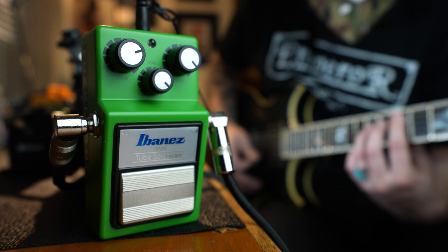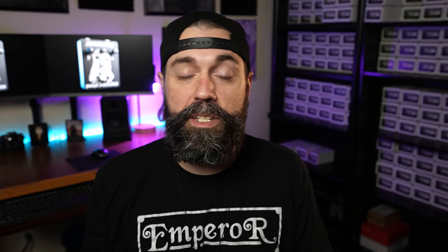So get your tools ready, grab your Tube Screamer — we're going to get started right now. We're going to do three simple mods today. We're going to be adding asymmetrical diode clipping, which is going to give us more headroom, make the pedal less compressed sounding, and it's really going to be able to drive our amps better. Most people that use Tube Screamers use them as a boost to push their amps or other pedals harder, so this mod is really going to help with that.